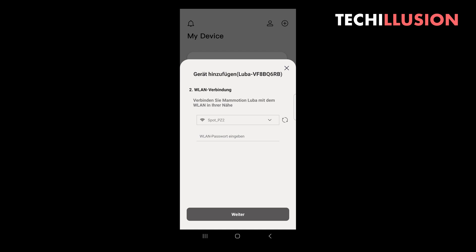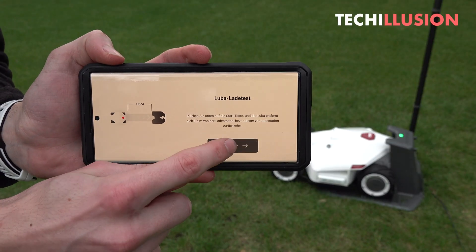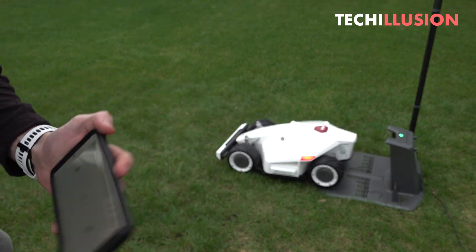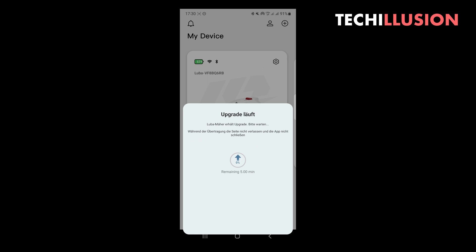The Luba performs a short self-check to verify all components are working properly, and after successful testing it directs us to the home screen. Once there, it's necessary to update the lawnmower to the latest version, download the corresponding update, let it automatically install, and then it's done. After that, the lawnmower is up to date and ready to get to know the area.